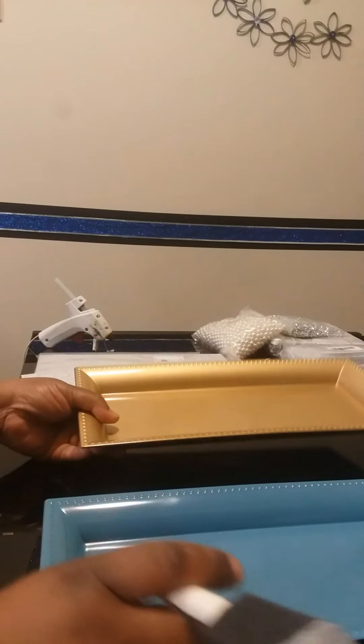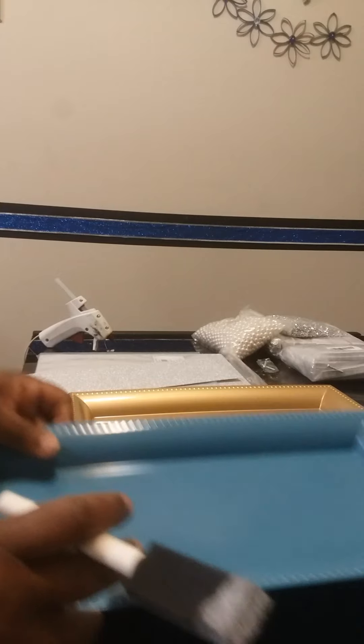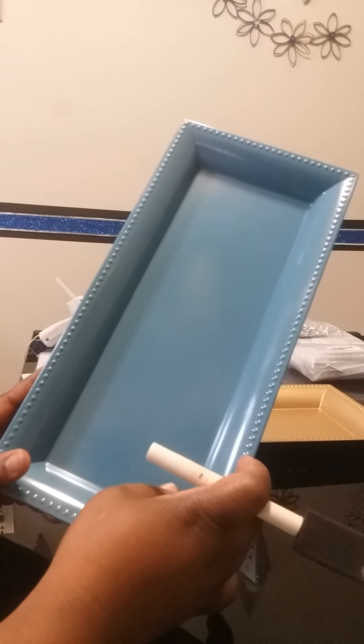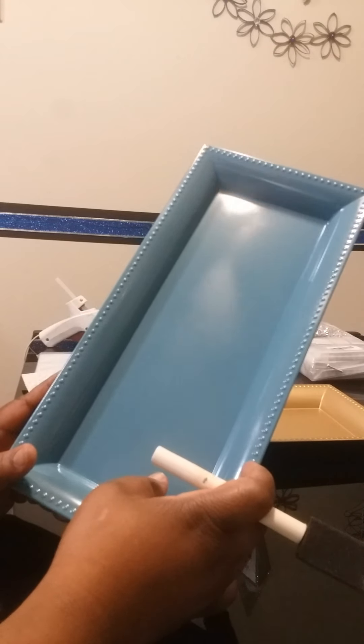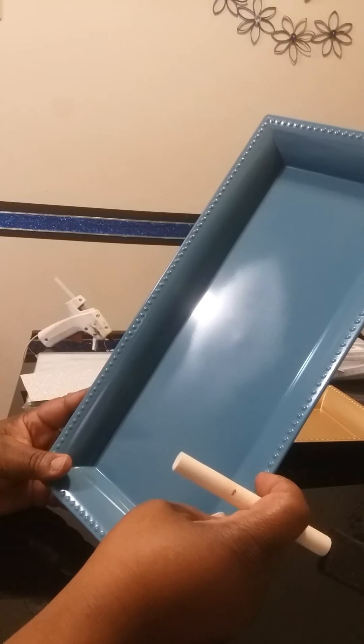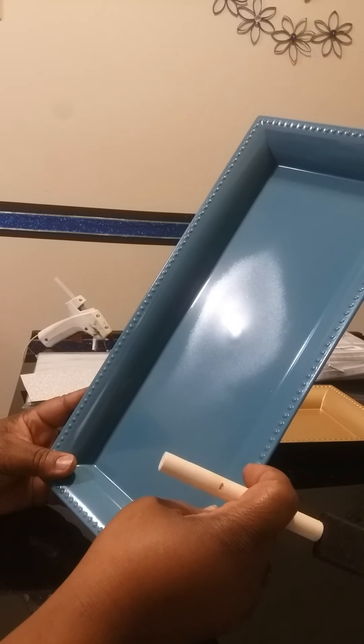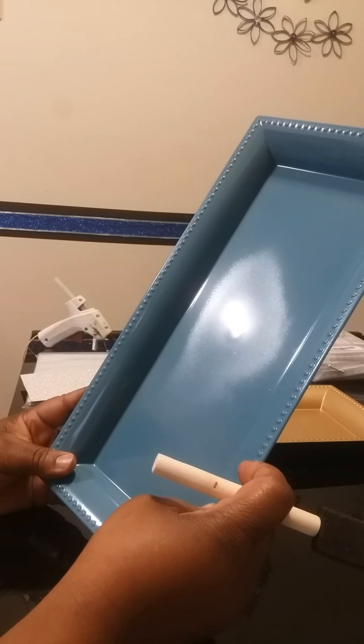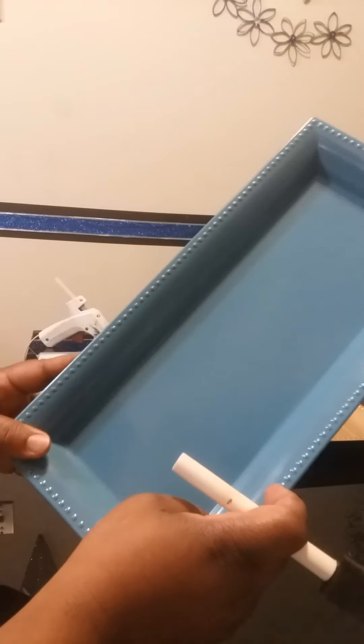I got this at the Dollar Tree. They usually come in silver and gold, but they only had gold. So what I did, I already have one spray painted. The color is Bahama Sea, purchased from Lowe's. It's a nice pretty color, almost like a mixture of turquoise and maybe almost a baby blue. It's a really pretty color.